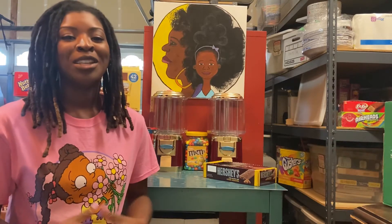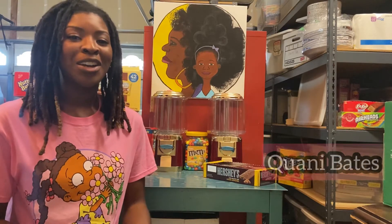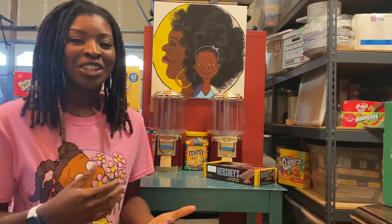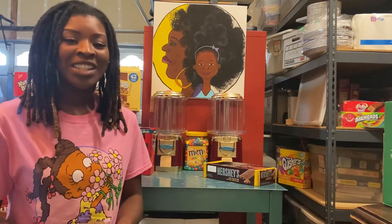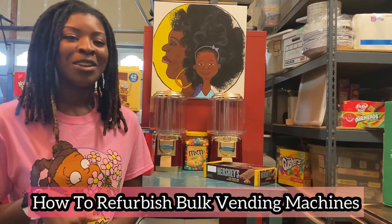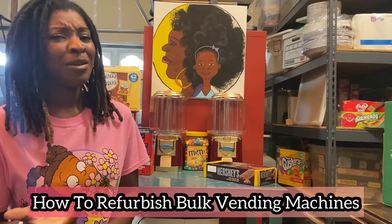Hey guys, what's going on? My name is Kwani Bates and I am the owner of Razo Vending, LLC. We are a mother and daughter owned vending company and today we're going to share with you all how to refurbish bulk and vending machines.